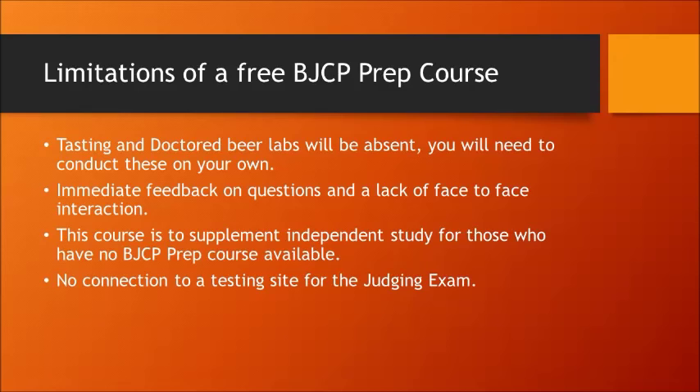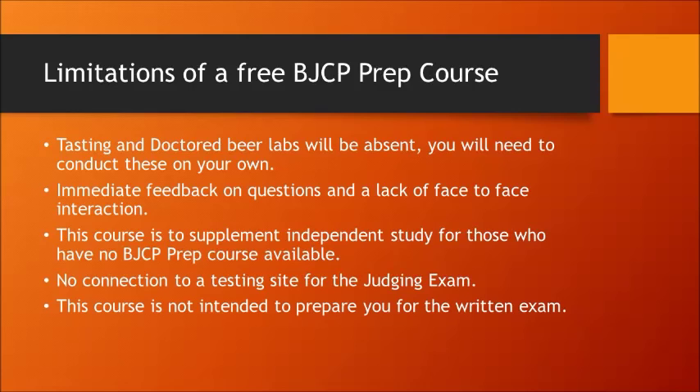You can still study these videos and they will help you in the long run. Even if you don't get an opportunity to take the exam right away, the information provided in this whole set will help you with your brewing and evaluating your own beers. This course is also not intended to prepare you for the written exam. You need to first pass the entrance exam, then take the judging exam. If you score an 80 or higher on the judging exam, then you qualify to take the written exam. The goal is to get you through the entrance and the judging exam through this set of classes.